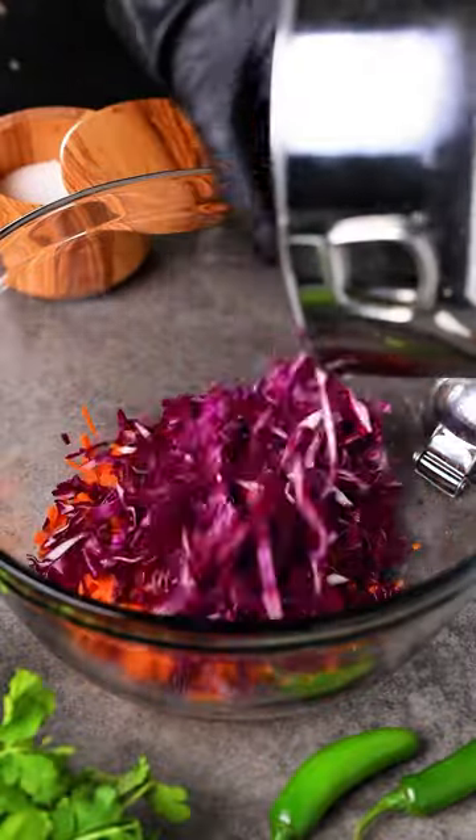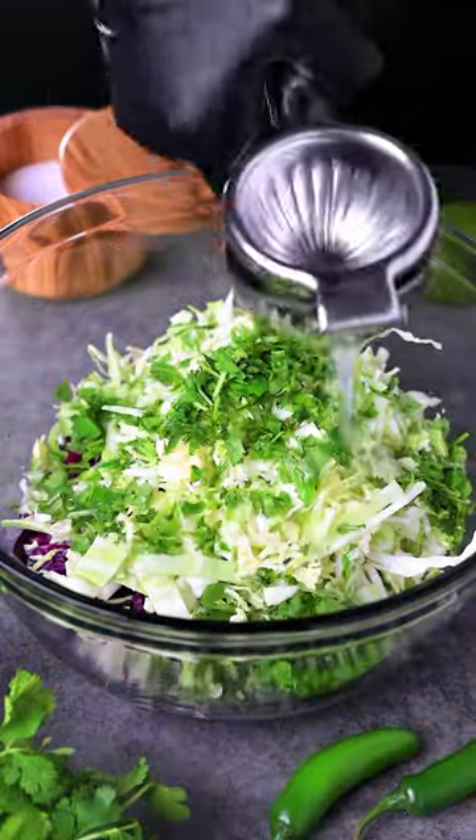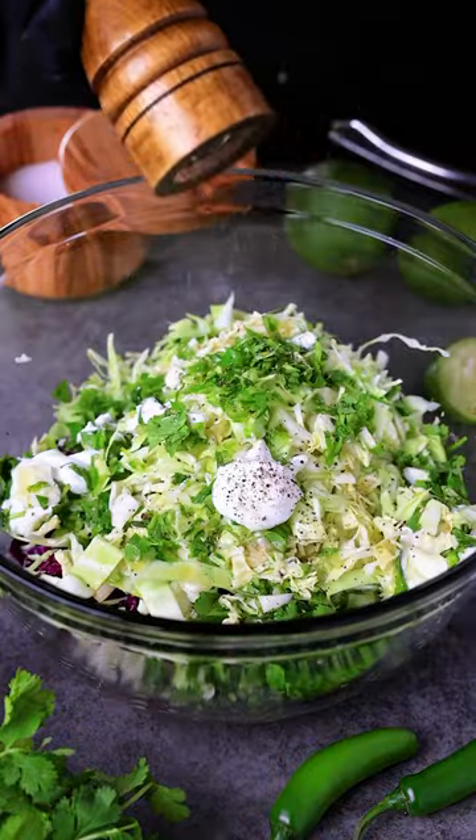I'm first going to make a cilantro lime slaw with carrots, cabbage, serrano peppers for some heat, cilantro, fresh lime juice, some Greek yogurt, pepper, and a little salt.